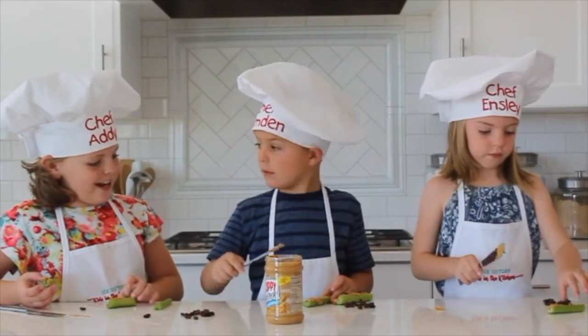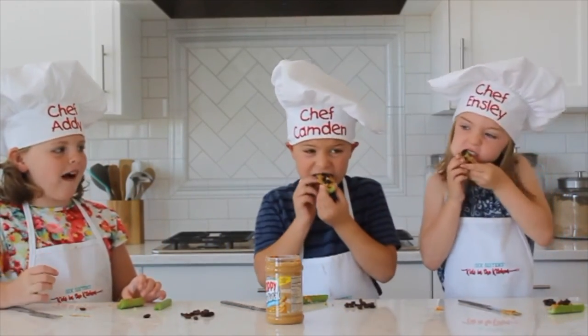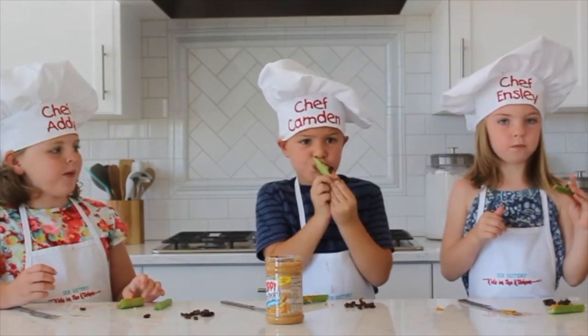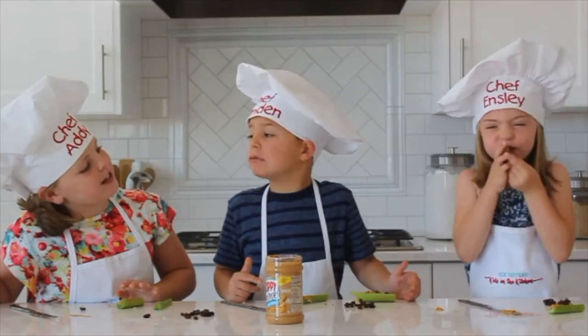Should we all try it? Sure! Alright, let's go ahead! Mmm! Really good! Really good! What do you think of them, Ensley?